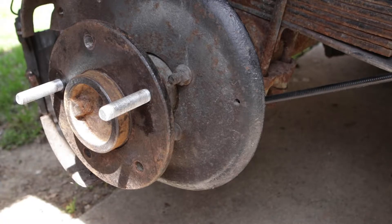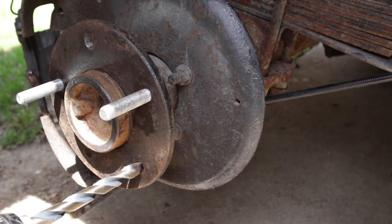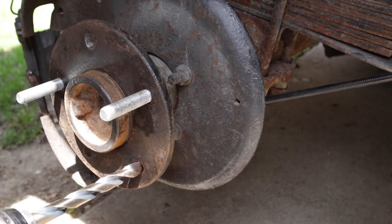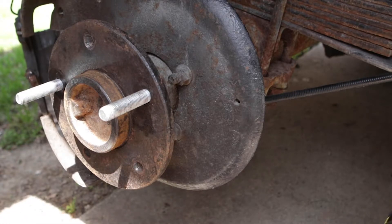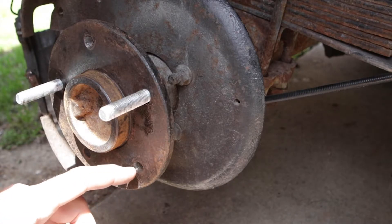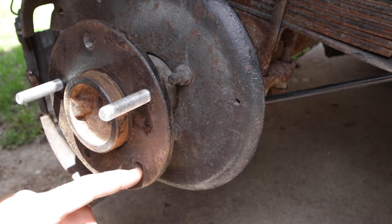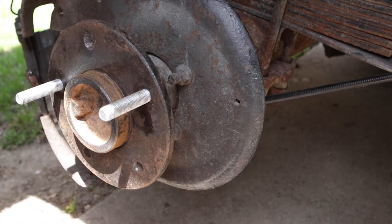First, I have a 29/64 bit which is basically almost perfect. This is just going to be used to clean up the hole. You want to keep this as straight as possible — it barely touches the knurls, just cleaning up the outside that was not affected by the original knurls.